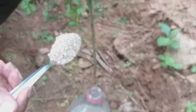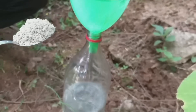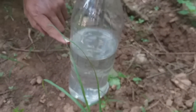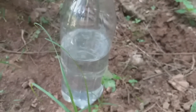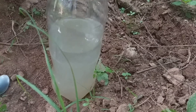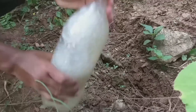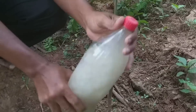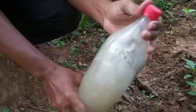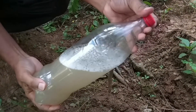Então bora lá que eu vou ensinar como a gente usa este adubo. Aqui, você vai colocar em aproximadamente um litro de água uma colher desse adubo. Agora vamos dar uma chacoalhada nele para ficar bem perfeito — chacoalha aproximadamente um minuto.